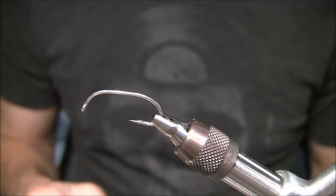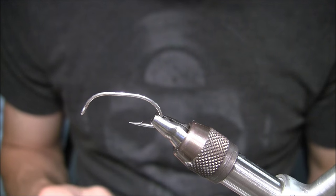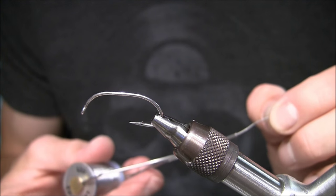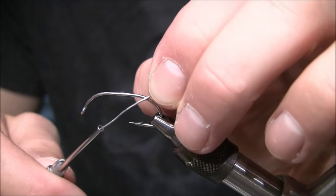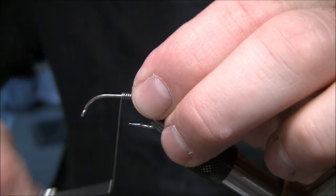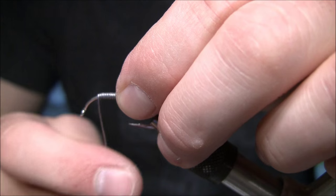The next thing I want to do is apply weight to the very bottom of the hook, which will actually be the bottom because that's the way it's going to ride. I'm going to use 0.025 wire for this particular size, and I usually only step it down to 0.015 when I get to the number two. I'm only going to wrap the lead just at the bottom — but this will be the bottom of the fly.